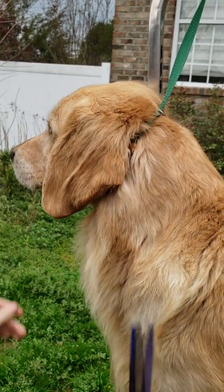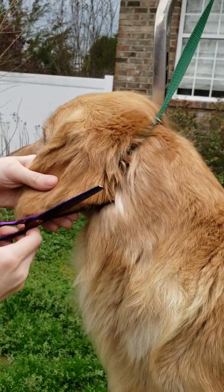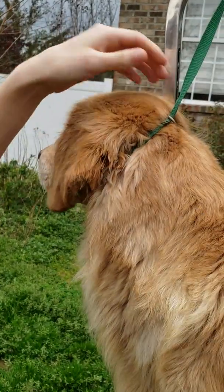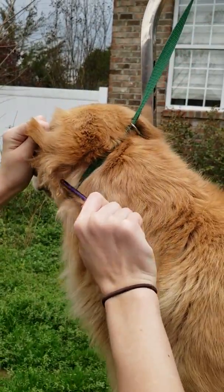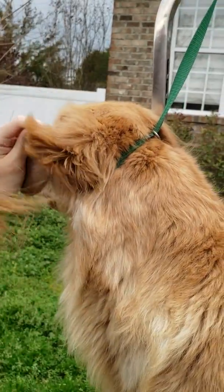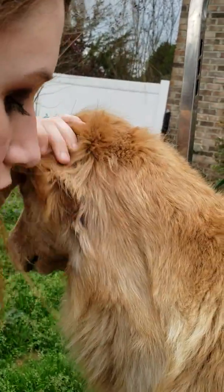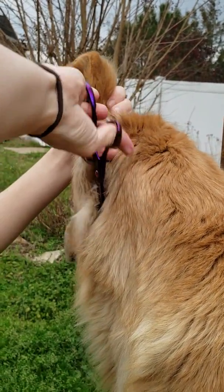Just keep thinning till you get it to the length that you want. You can fluff it from behind the ear — just comb this out from behind the ear and kind of thin that out some, so that helps it not mat back here.